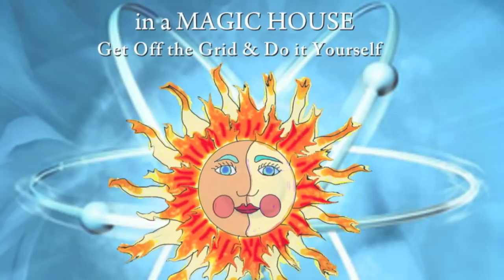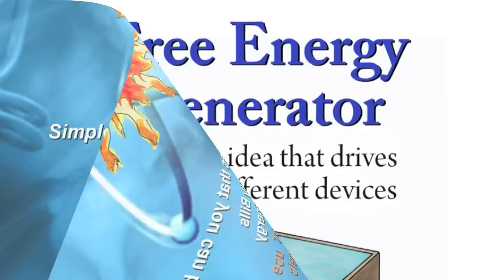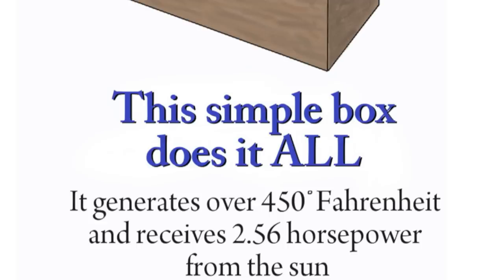The solar water heater, as well as many other devices, are described in this wonderful book called Magic Machines in a Magic House by Jack Seville. This is for people interested in lowering their utilities, getting off-grid, or just wanting to do things differently and more interestingly. To enjoy the benefits of free energy, we need a free energy generator — Magic Machines describes a simple energy generator that is the core idea behind all the comfort-providing appliances in a Magic House.